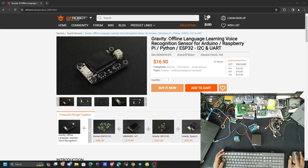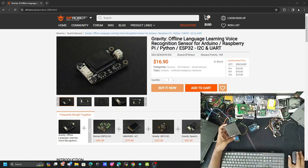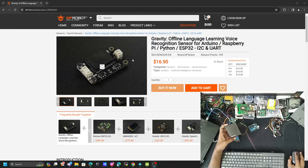Hello everyone, welcome to my YouTube channel. In this video we are going to build a voice-controlled Arduino project with the DFRobot offline recognition sensor. We are going to use this Gravity offline language learning model — the good thing is it can work without internet, classifying voice commands offline, and we can use it with I2C and UART support with our Arduino.